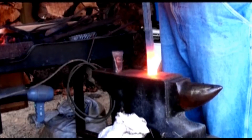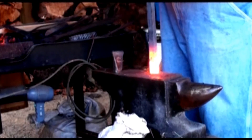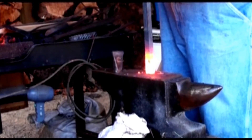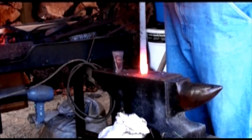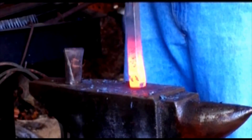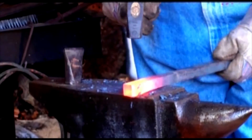I'll strike straight down on it. See the end swelling? Now I'm going to straighten up the hook.